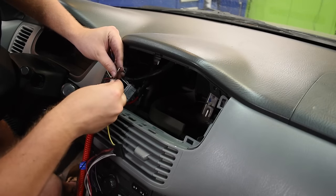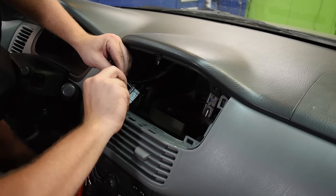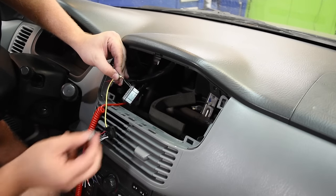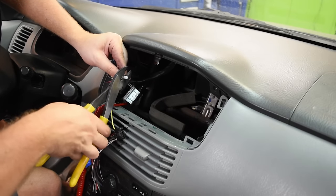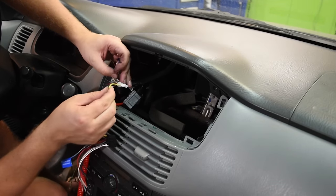Take the constant wire and twist it together with the yellow wire on the radio wiring harness. Twist them together, put a white wire cap on there and crimp it with a high quality crimp tool — now you've made your constant battery connection.